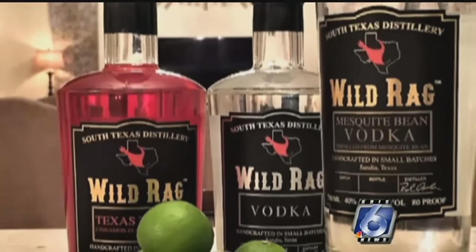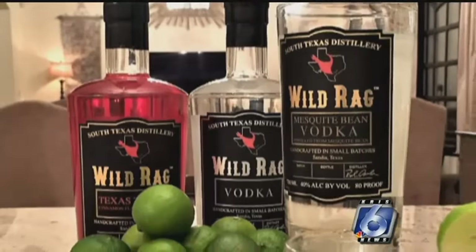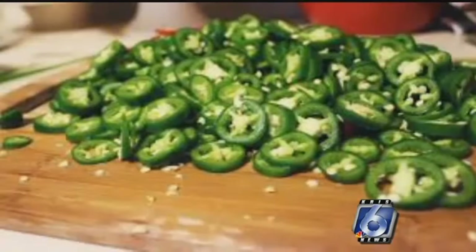After scoring big hits with his Wild Rag and Texas Torch Vodkas, Aguilar was looking for something really different. He considered prickly pears and jalapeños, but those had already been done.